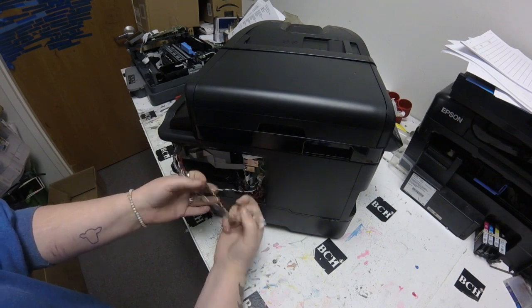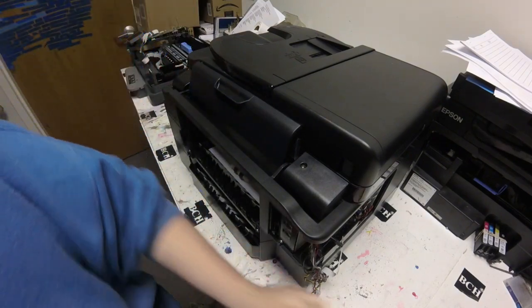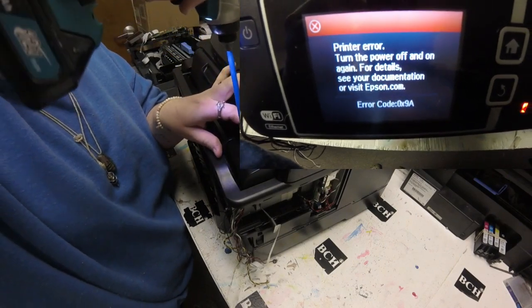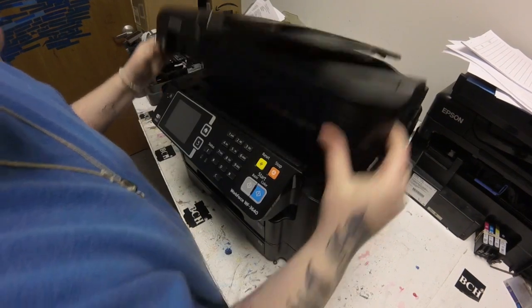Originally when I was working on this printer, I was doing a cleaning procedure and when I switched out the printhead, I got a 09A error. When I looked that up, it told me that it was a mainboard failure. So I decided I was going to go ahead and try and change out the mainboard and see if that fixed it.